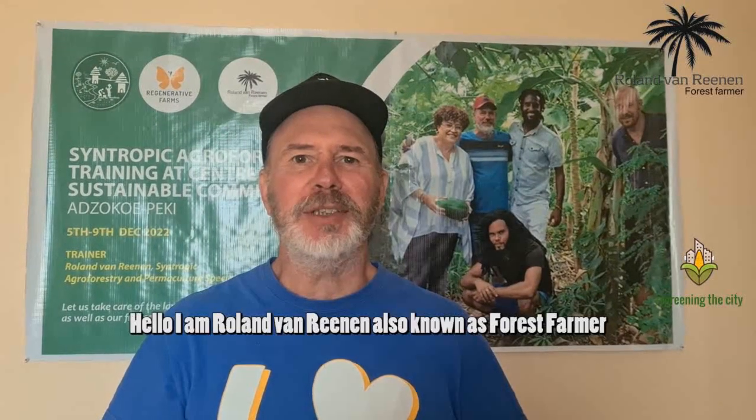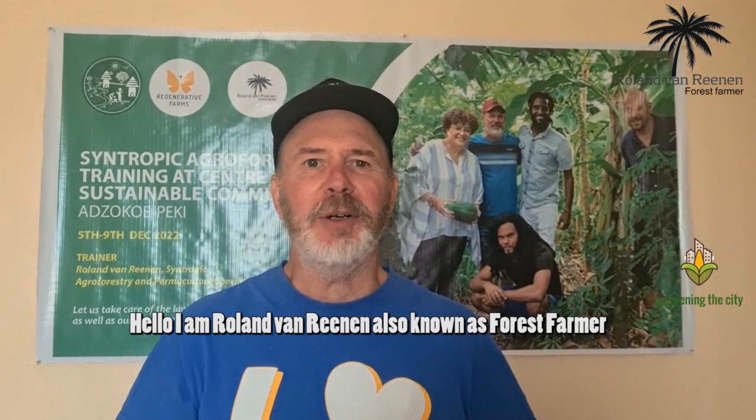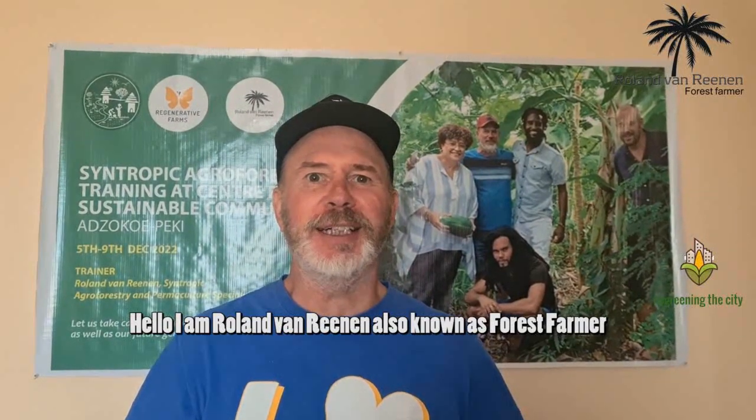Hi everybody, my name is Roland van Rhenen. I'm also known as The Forest Farmer. Hello, I'm Esther, also known as DJ Essie, The Urban Farmer.